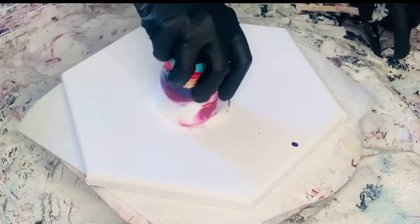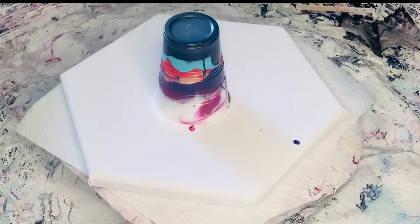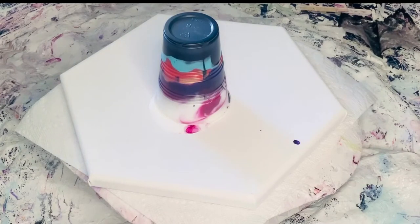All of my pouring mediums and measurements that I use are in the description below on this video. That includes the cell activator. I am using Australian Floetrol. Some people have luck with the US Floetrol, but I don't. All of my cell activator is made with Aussie Floetrol.